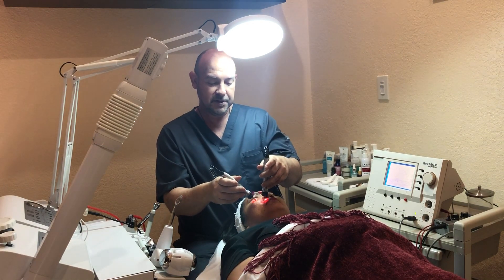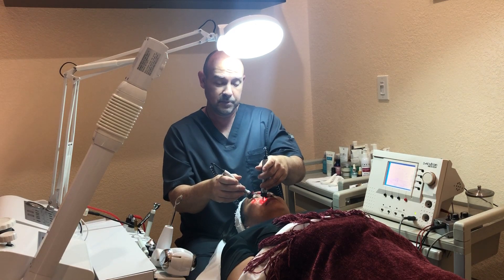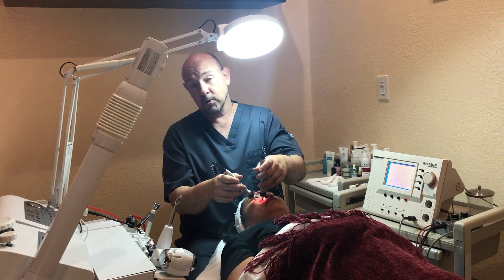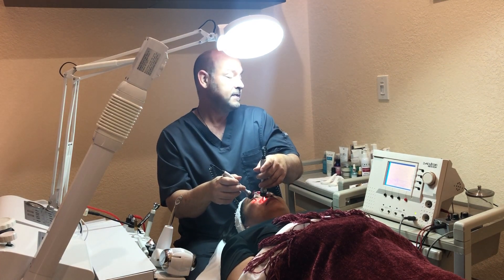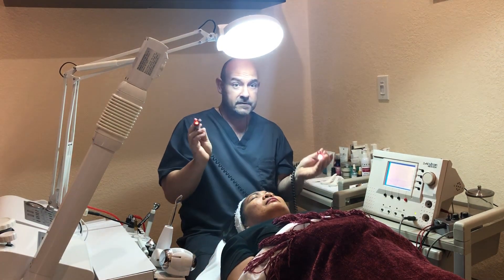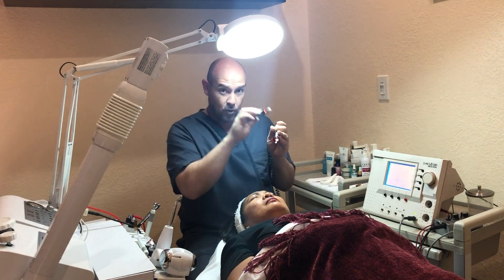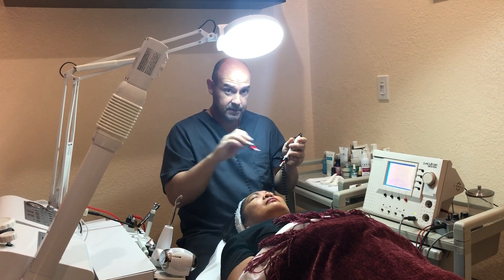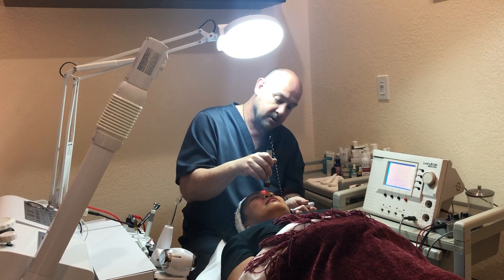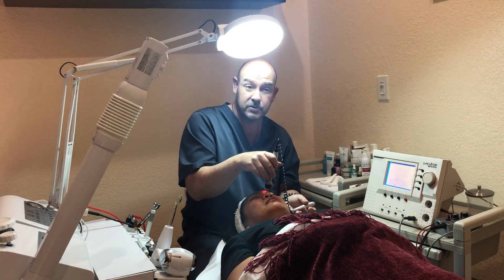Another benefit of this machine in particular is the phase where I'm opening the pores to put in the collagen moisturizer. One probe is positive and the other can be negative in the pre-programmed setting. The negative opens the pores — when you anchor the positive and go with the negative like this, you're opening the pores so the moisturizer gets really embedded into the skin much better.